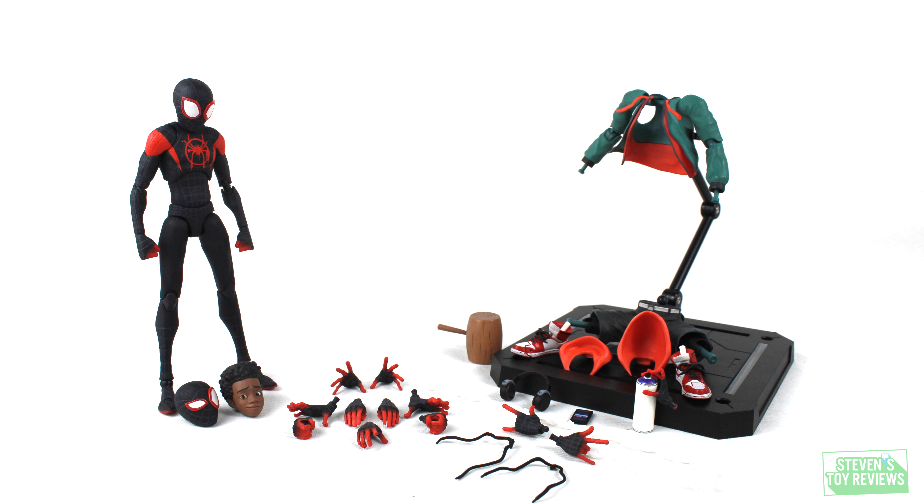It's time to talk about accessories, and Miles comes with a lot, so I'm going to hit the ground running. Miles comes with two alternate head sculpts, a whole bunch of alternate hands, an alternate set of clothing, some webbing parts, a hammer, headphones, a cell phone, and a spray can.